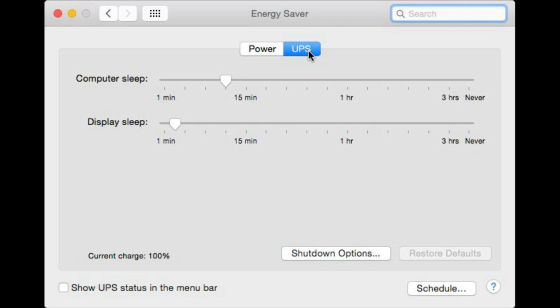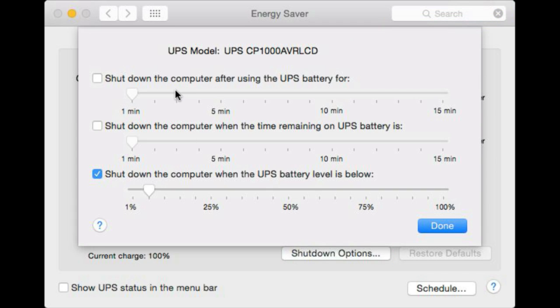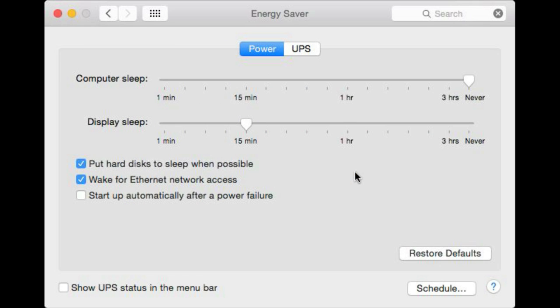The USB cable tells the Mac that it is on battery power, and now you can set Sleep to a much lower value, Display Sleep to a much lower value, and even set Shutdown options for when the battery reaches a certain level. So you can have your Mac gracefully shut down even if you are not sitting at your desk using these settings. There is even the ability to show a menu bar icon which will give you basics like how much battery power is left and stats like that.